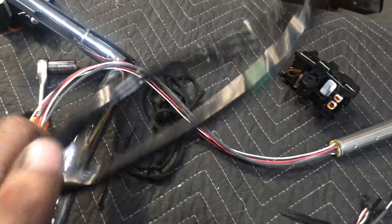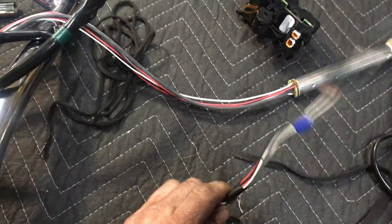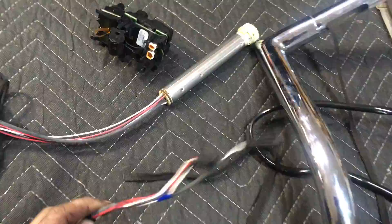I got my throttle twist grip sensor — whatever you want to call it — out of the old one. I cut this stupid bulky sheathing off because it's always in the way. I'll electric tape this up nice and loose so it can move and it's protected.